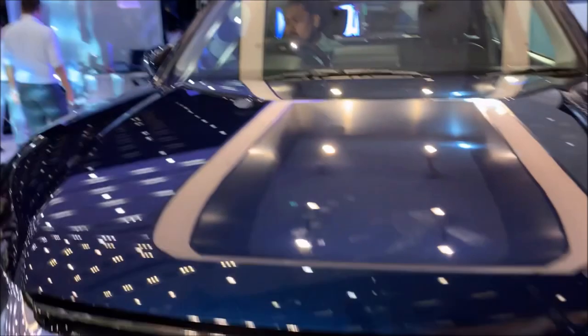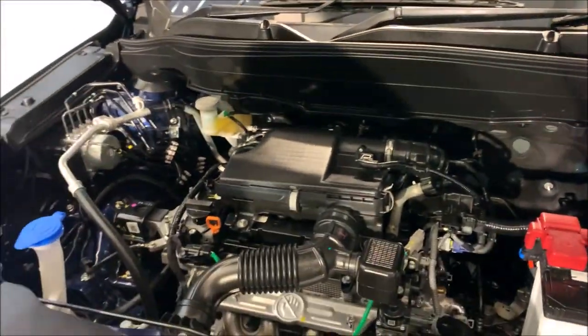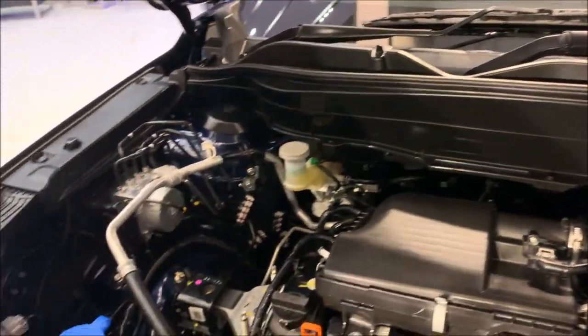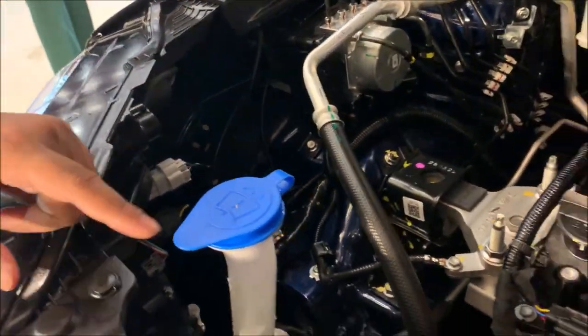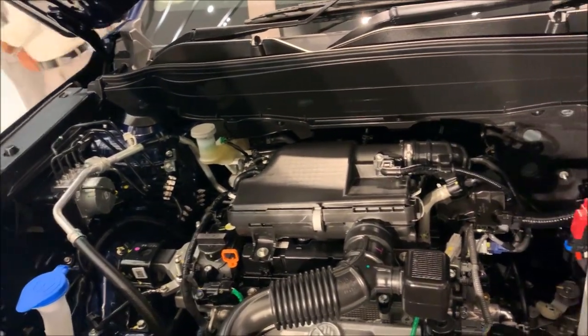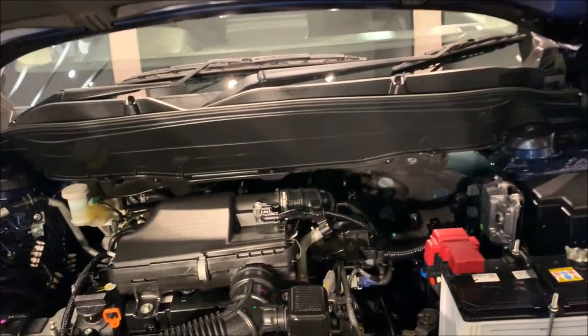You get a 1.5-liter Maruti engine — 1.5-liter four-cylinder, I think. Here is the bonnet of that 1.5 K15 engine. This is the overall engine of the Grand Vitara, with an insulation panel.